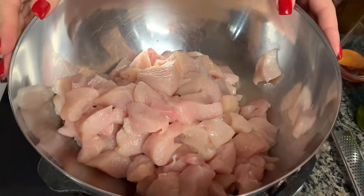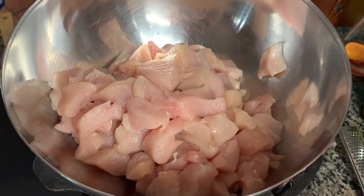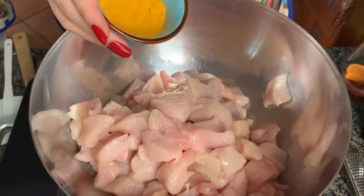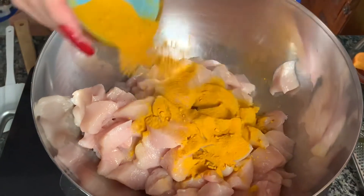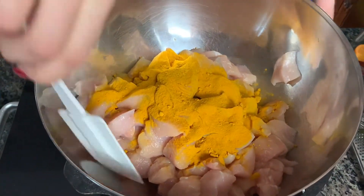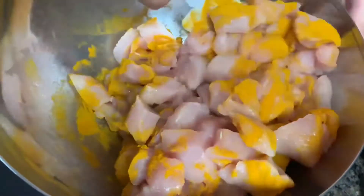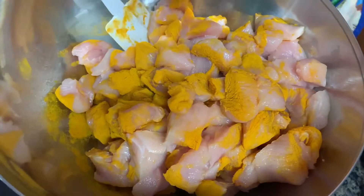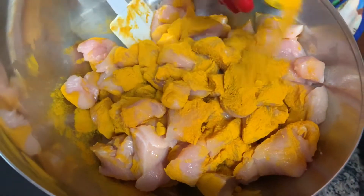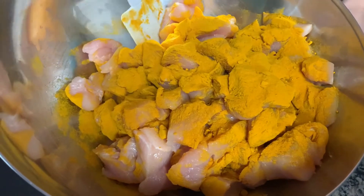We started by cutting the chicken breast into cubes. Now we're going to be sprinkling in some turmeric and just dusting that — almost like how you would flour meat. Instead, we're going to be tossing it with turmeric, just to lightly coat the exterior. We'll get a little more, just so that it's nicely coated.